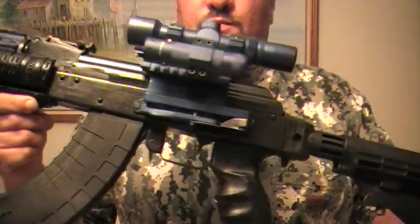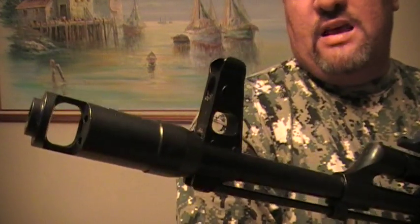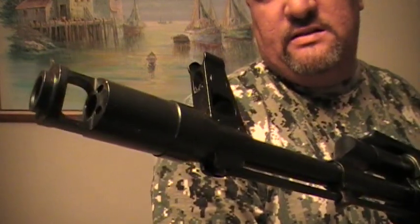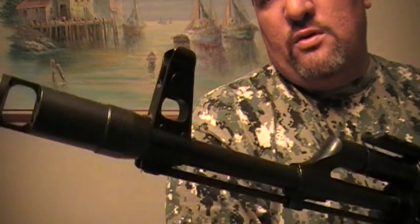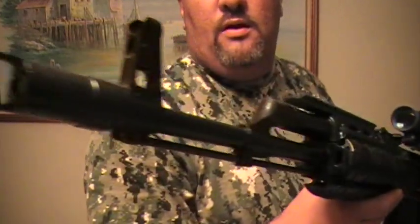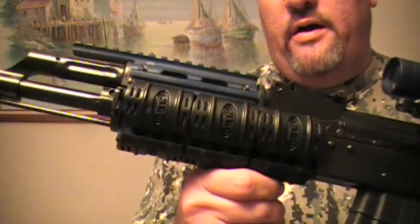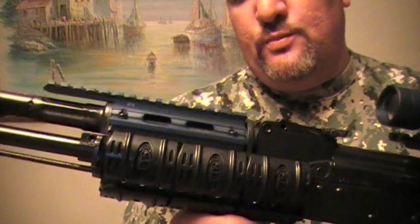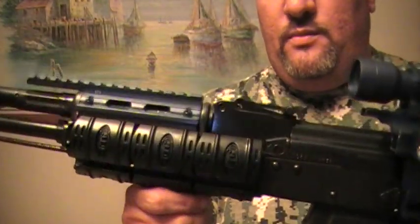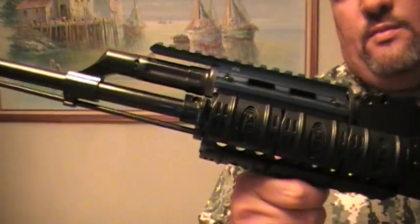Starting off by installing the TAPCO AK-74 muzzle brake — it came out really nice, fits tight with no loose fit, like I read in some reviews. Then I went ahead and opted to put the UTG quad rail on it. It's a nice tight fit, gives you shims, and this thing is solid. It complements the rifle really well.